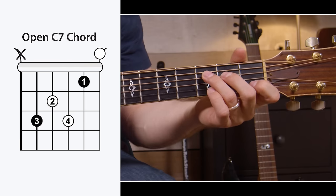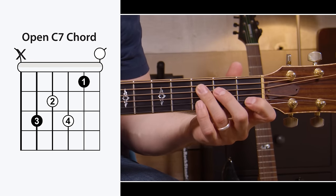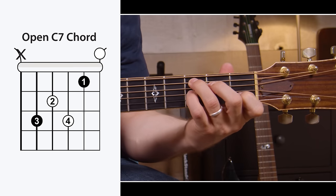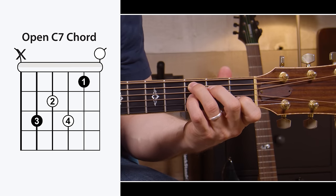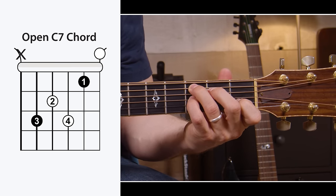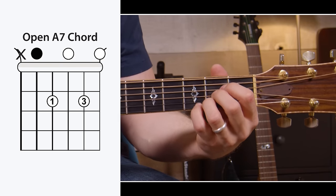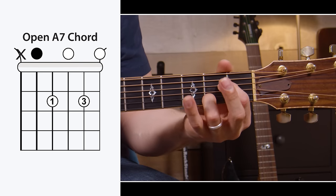Let's get into some seventh chords. These sound really bluesy, but they also sound kind of hokey on their own — but they're very important chords. C7: if you already know your regular open C chord, this one's really easy. All you have to do is play open C and then put your pinky down on the third fret of the G string. For an A7, just put your A on and then lift your middle finger up — lift the note on the second fret of the G string — and play that open.